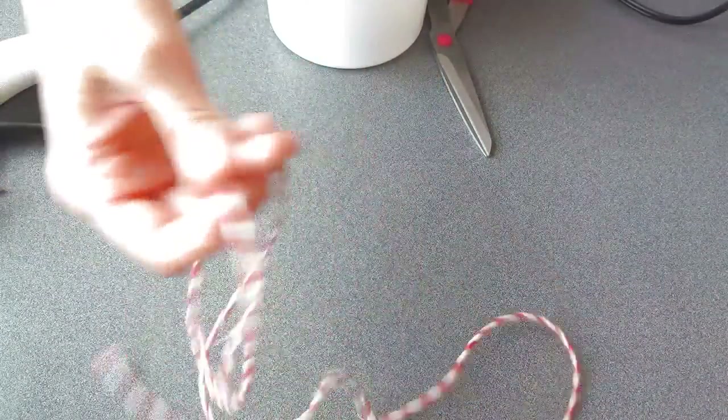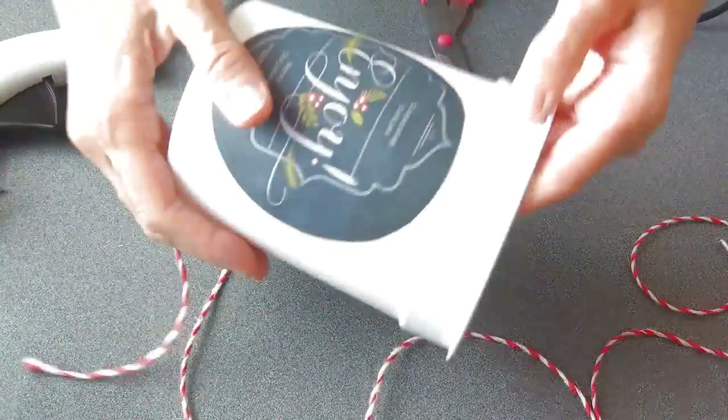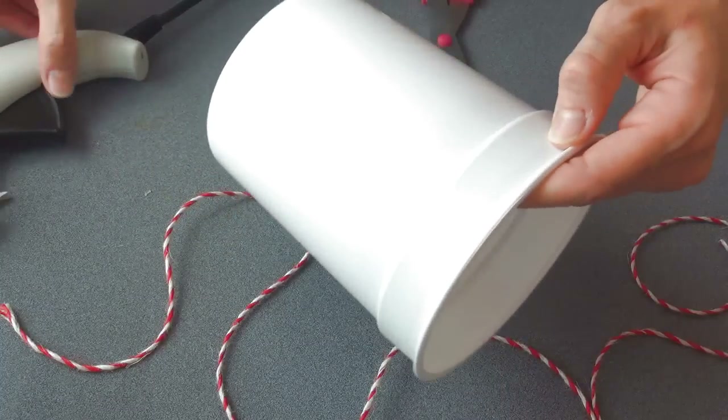This is another twine I got at Michael's. This is a slightly thicker twine and I'm gonna decorate the very top with it.